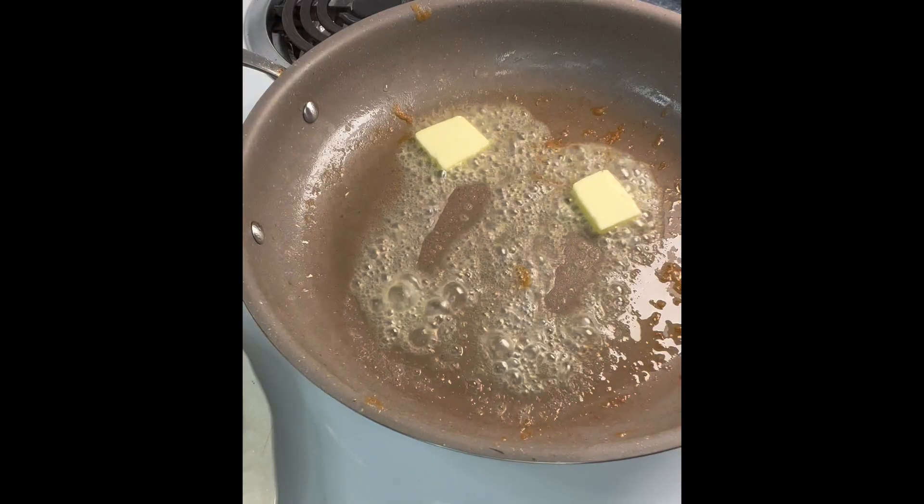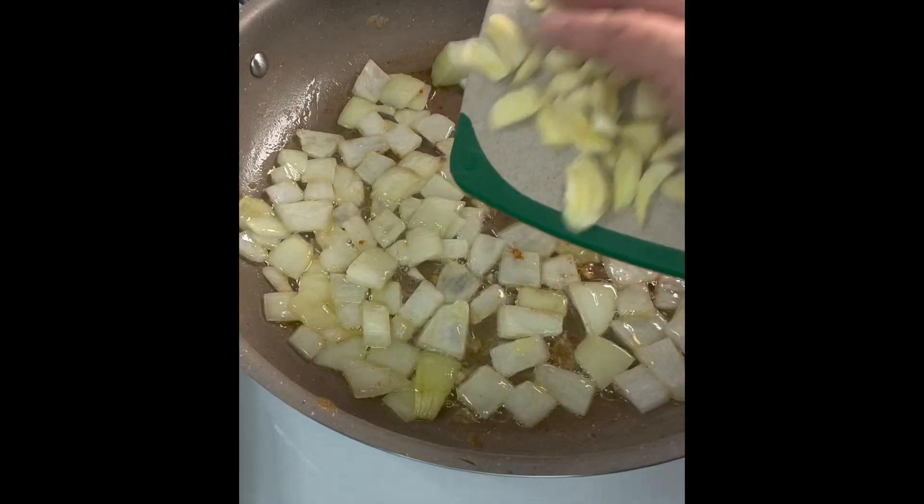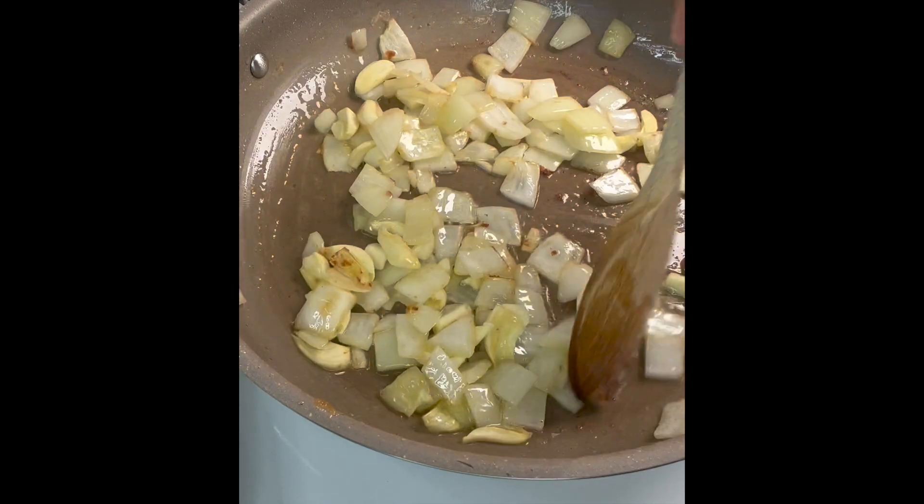Once the chicken has been browned, drain the excess fat from the pan. Add some butter to cook the aromatics — I really want to layer the flavors.